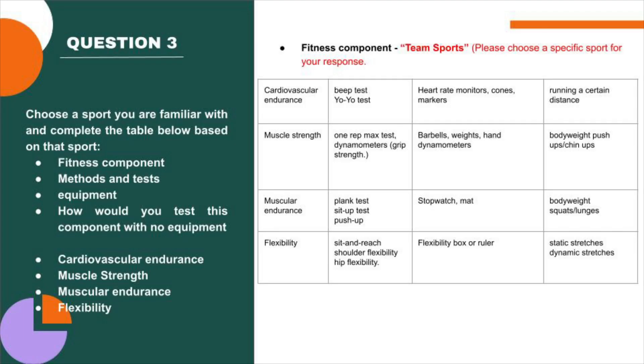Hi everyone, Chris from One Training here. In this video, we're going to look at different ways to test some of the health components of fitness without equipment — some really simple ways to go about this.